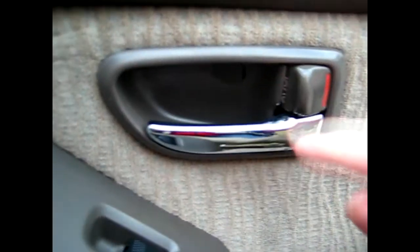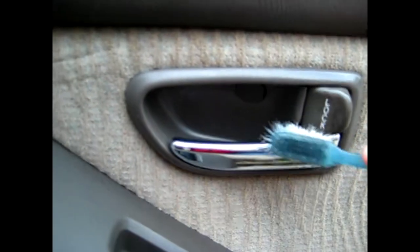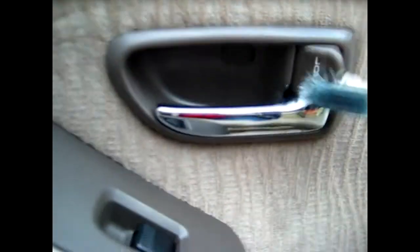Now with switches like these, other cars have different styles, so depending on what make of car you have, you just want to switch it to the other position to make sure you get it both ways.